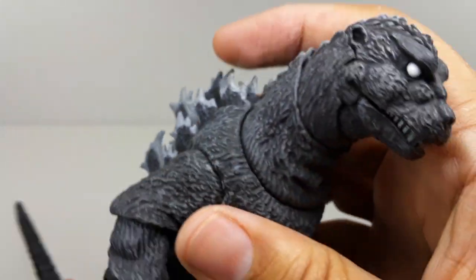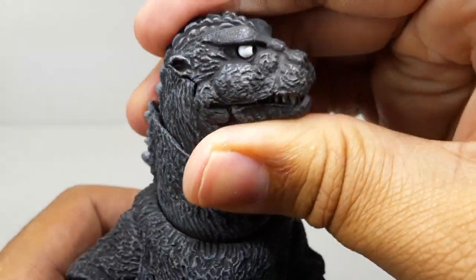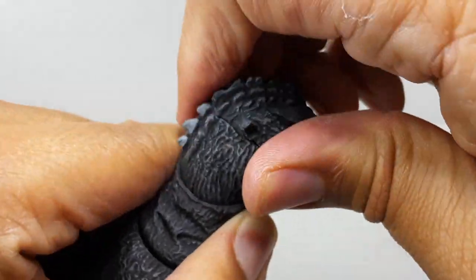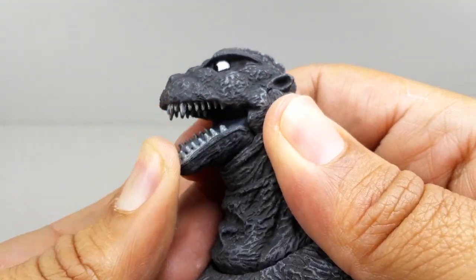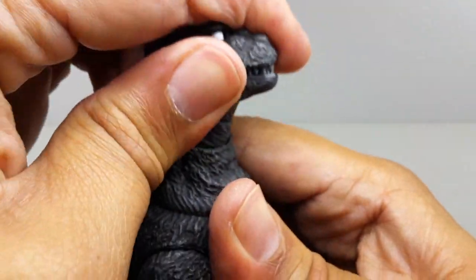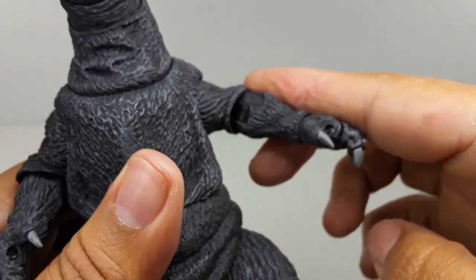Let's check out the articulation. The head and the whole neck go all the way around. It's very stiff but it does go left and right and all the way around. The mouth goes all the way down and all the way up. The neck can also go down and up a little bit — just a little bit. This guy is super tight.